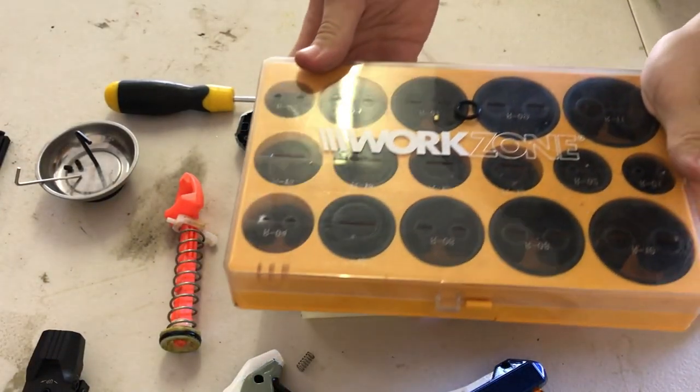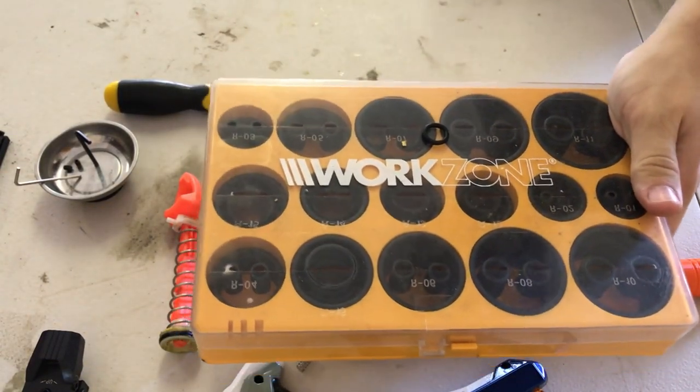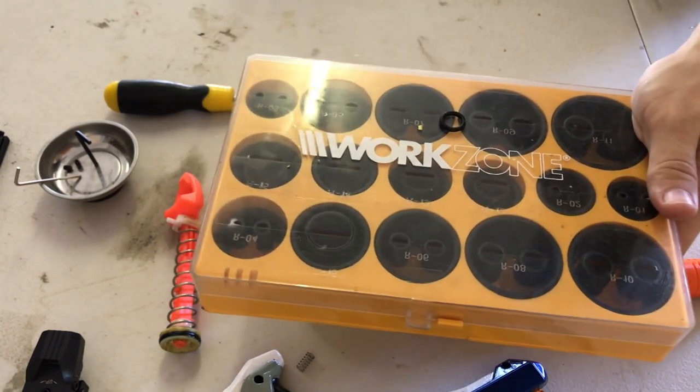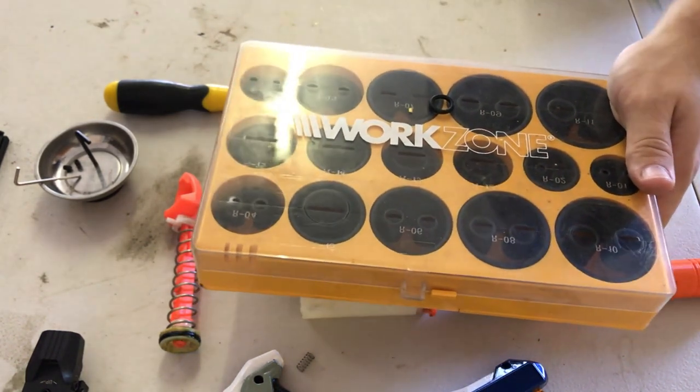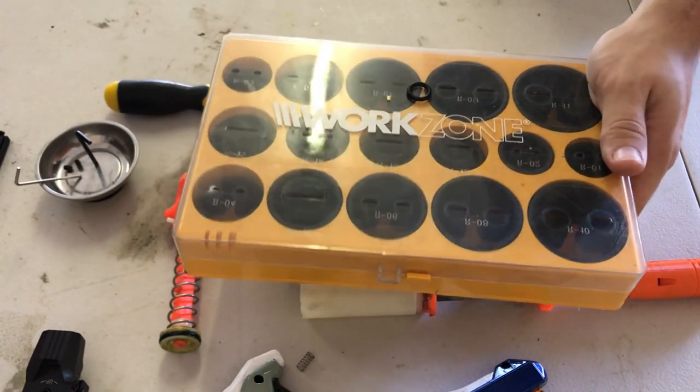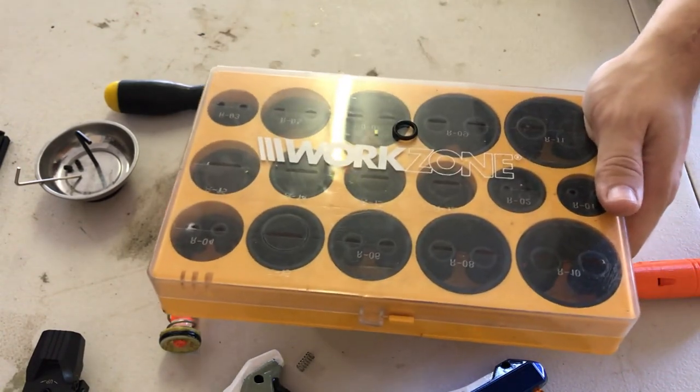I have this box of o-rings that I got from Aldi - they were having a sale. When I want an o-ring for something, I just come to this box, grab it out, and 9 out of 10 times I have a better o-ring than the stock. O-ring packs like this are great to have in any workshop.